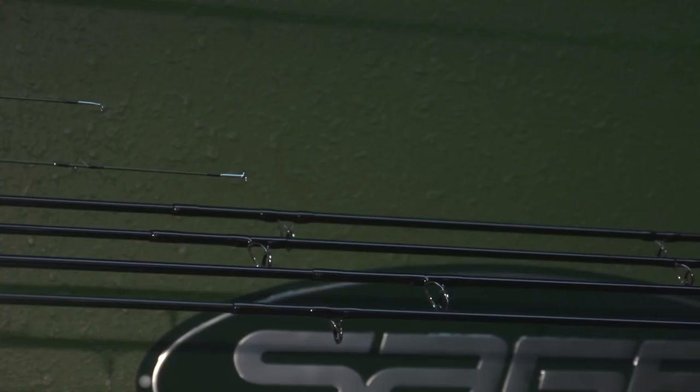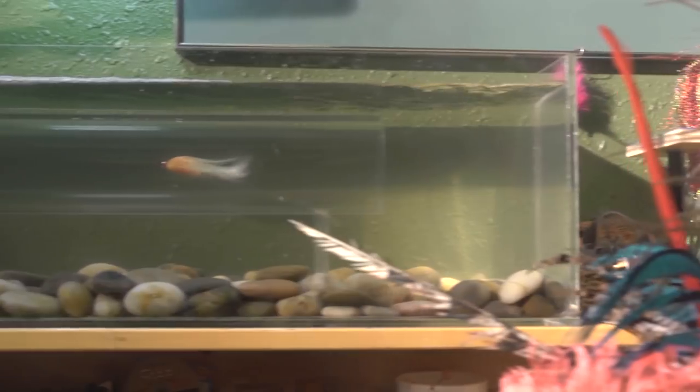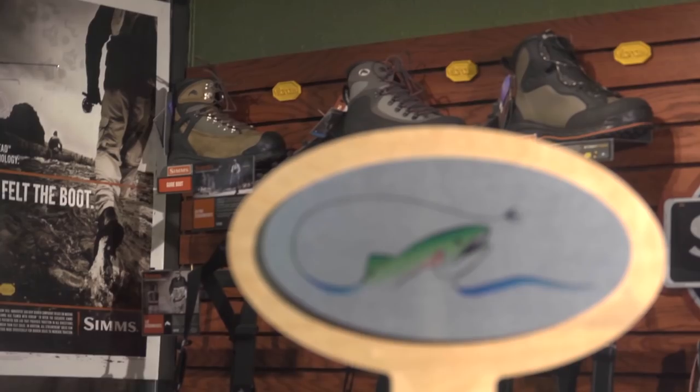I'm Mike Brown with Mossy's Fly Shop in Anchorage, Alaska. Today we're going to teach you how to weld loops in fly lines and make loops in sink tips. Why would you need to put a new loop in your fly line? You break it in the field — instead of having to buy a new fly line, we can repair that and get you back on the water.